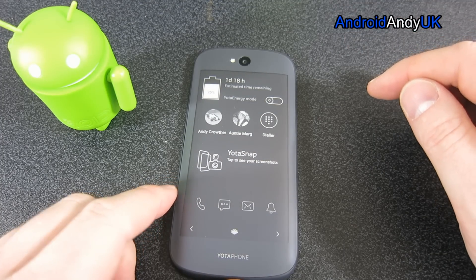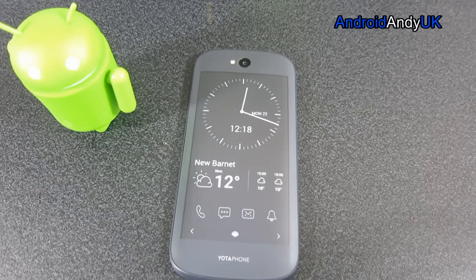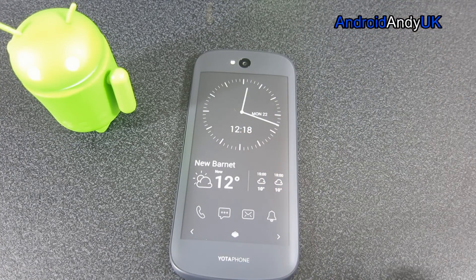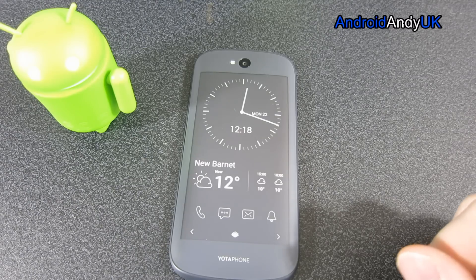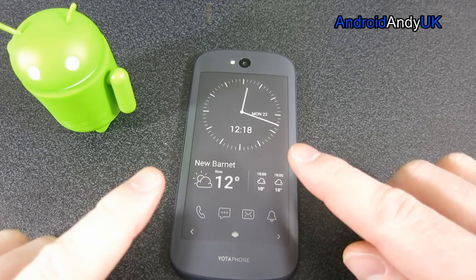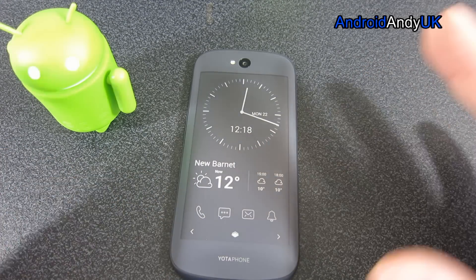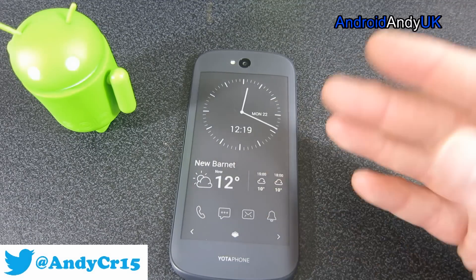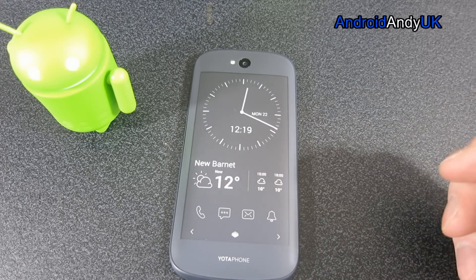We unlock it by sliding up from the bottom. I can change back and forth. It's always on. It seems quite a bizarre concept for those of us used to regular phones, but it is always there. Because it's e-ink, it only actually takes any power to change one of the crystals from a dark crystal to a light crystal or a grey crystal. Once it's there, no power to it. It just sits there like a Kindle - I understand it's the same technology.